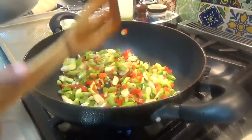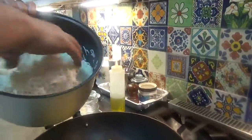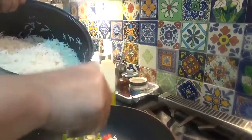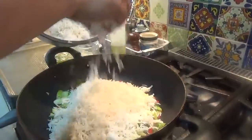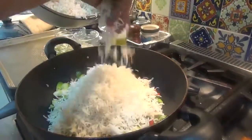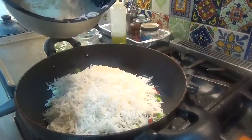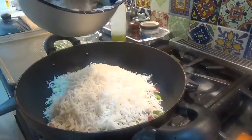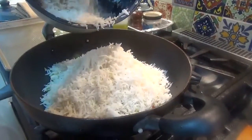Fried rice is best made with day-old rice. I don't have day-old rice so I cooked this in my rice cooker and then broke it up. You want to make sure the rice is cold and has stood for a little bit before you start frying — this will give you the best results.